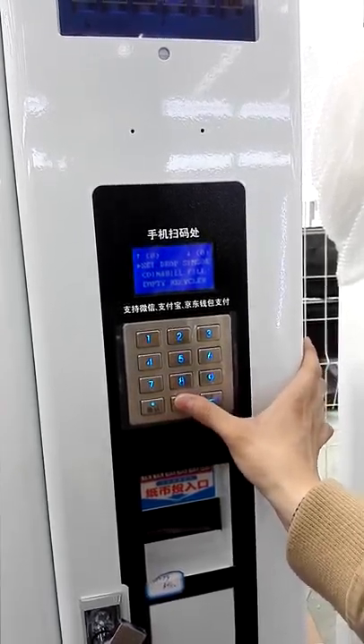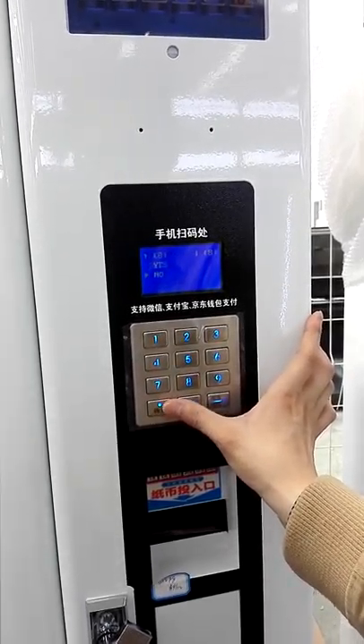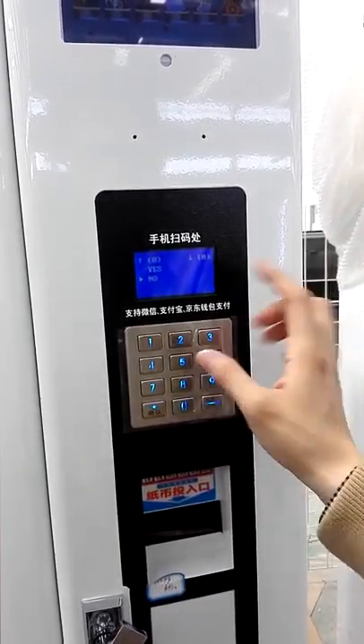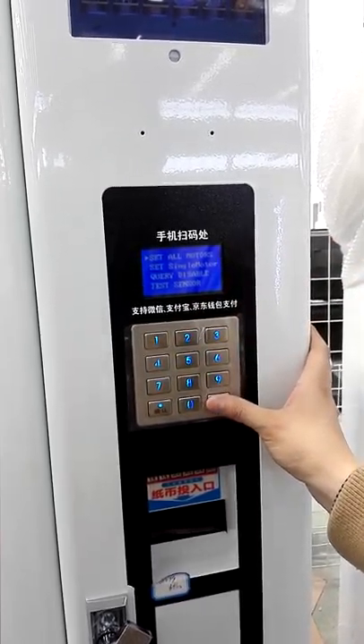Also there is a Set Drop Sensor option here. You could choose Yes to open the drop sensor, or choose No to close the drop sensor. Now we choose Yes — we open the drop sensor.